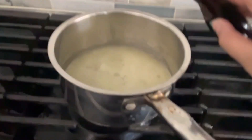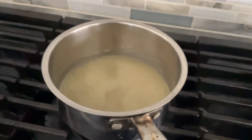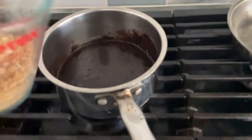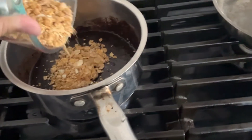Then you can put in vanilla essence, which is just a little bit of the vanilla. And then you can put in your cocoa powder and mix it all up. And grind some breadcrumbs if you don't have breadcrumbs — but I use cereal for the breadcrumbs.